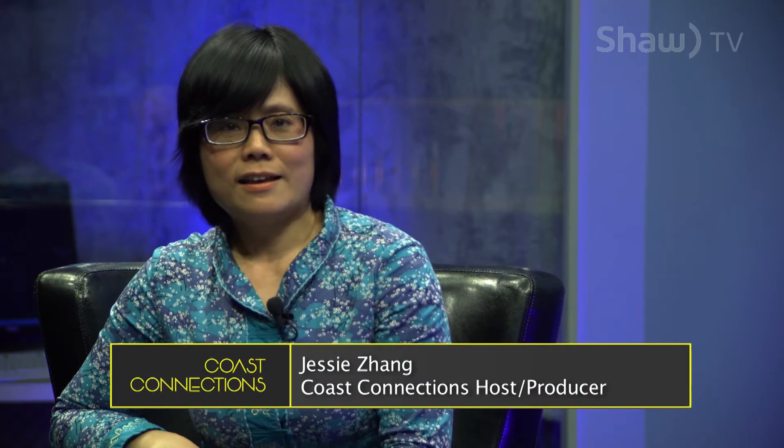A retired horticulture teacher nurtures and protects a community garden on Protection Island that feeds the body and the soul of the people who live there. I am Jessie Zhang and my guest on Coast Connections is a retired horticulture teacher, the manager of Protection Island Community Garden, Jim Harris.